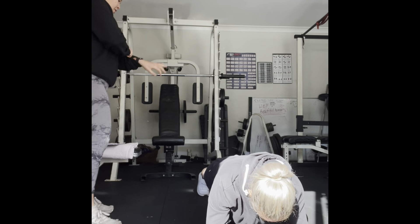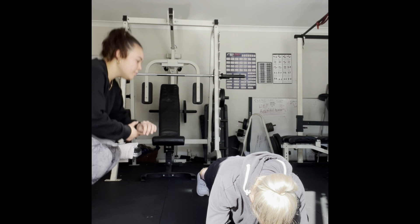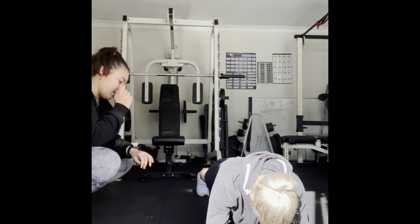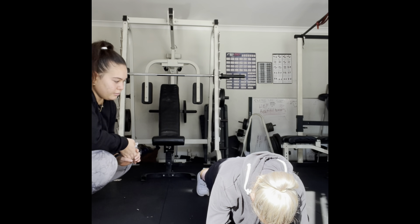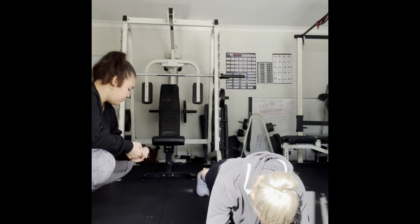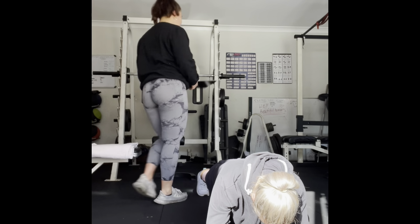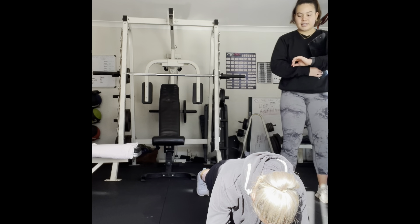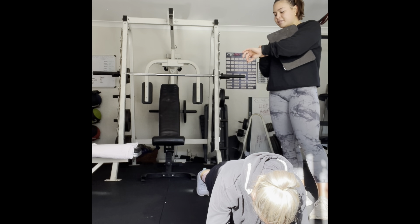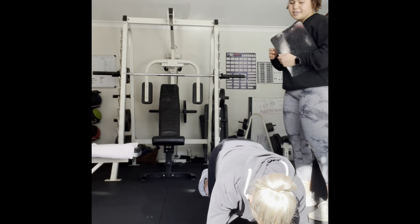Ready? Set. Go. Good job. Nice. Straight back. Keep breathing. Good job. Five, four, three, two, one. Nice. Good job.